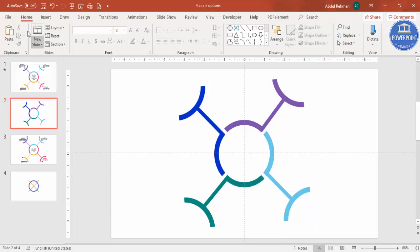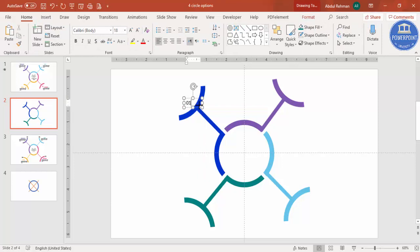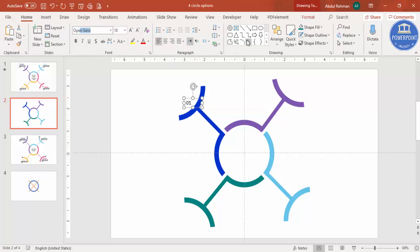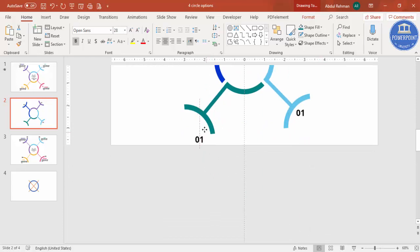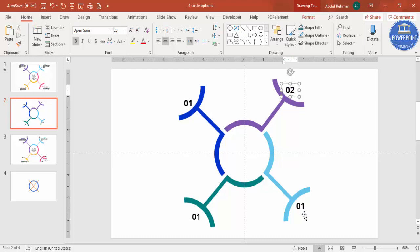Go to Insert, Text Box and type '01'. Change the font to Open Sans, make it bold, and increase the size. Press Ctrl+D for the second point, Ctrl+D again for the third, and duplicate once more for the fourth point. Change the numbers to 02, 03, and 04.